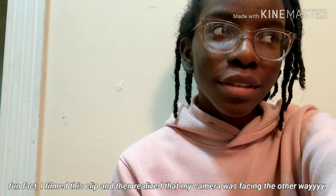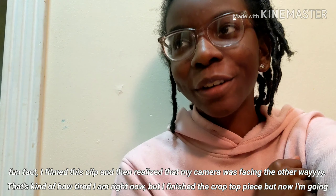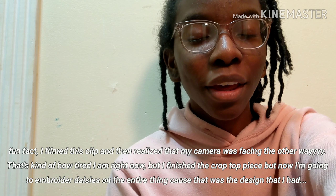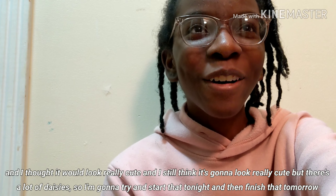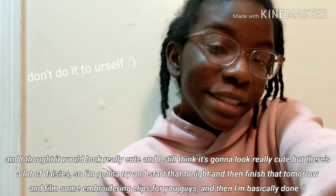I filmed this clip and then I realized how tired I actually am — that's kind of how tired I am right now. But I finished the crop top piece, and now I'm going to embroider daisies on the entire thing, because that was the design I had. I'm watching this back and poor me, I need to go to sleep. I thought it would look really cute, and I still think it's going to look really cute, but there's a lot of daisies. I'm going to try and start that tonight, finish tomorrow, film some embroidering clips for you guys, and then we're basically done.